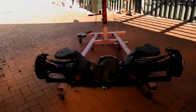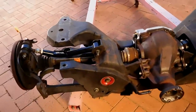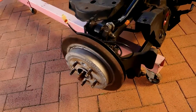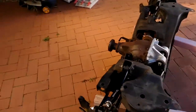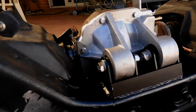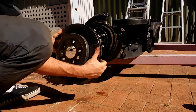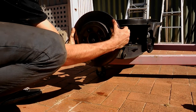Here we are - the diff and cradle assembly all back together. You've got my adjustable rear camber arms in. Don't freak out - these discs are coming off so my slotted Brembos can go back on. There she is, all mounted up.